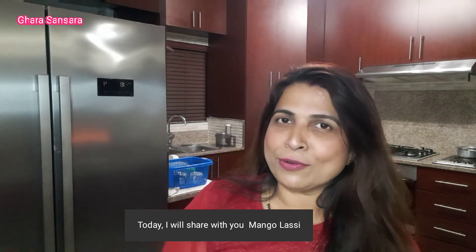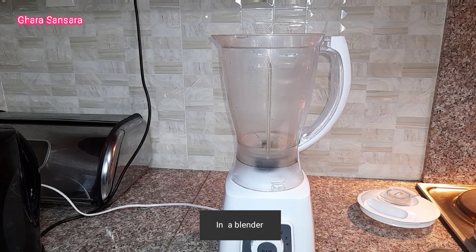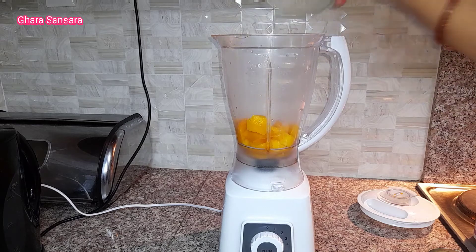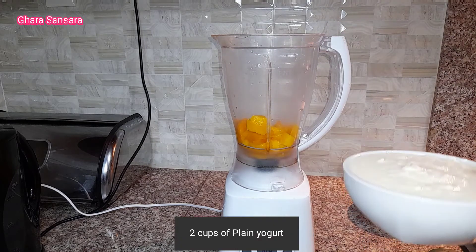This is South Africa and India. I will try to make mango lassi. This is the first blender. I will add cold mango and 2 cups of dahi.